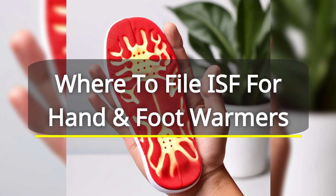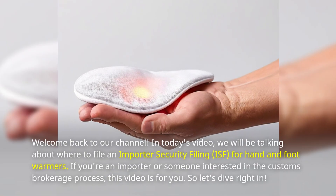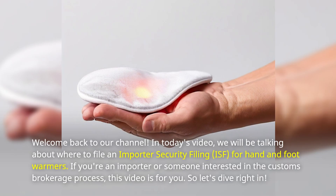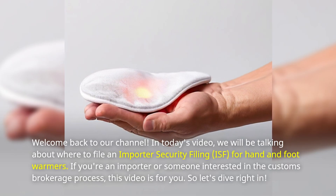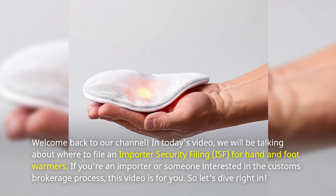Welcome back to our channel. In today's video, we will be talking about where to file an Importer Security Filing, ISF, for hand and foot warmers. If you're an importer or someone interested in the customs brokerage process, this video is for you.